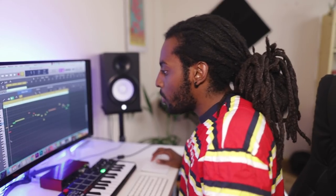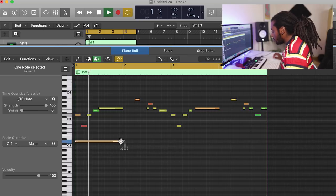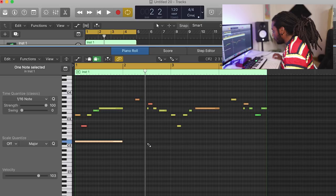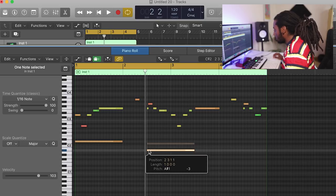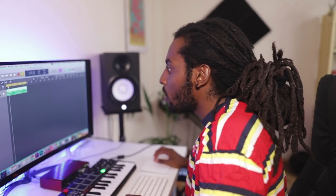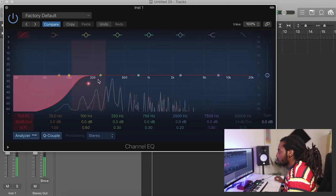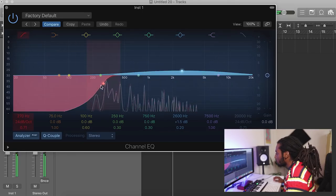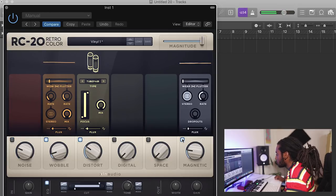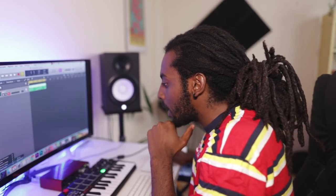I'm just going to add some bass notes on this to beef it up a little bit. That sounds good — I want to up the BPM a bit, it's a bit slow. Sounds good. Now I'm adding some effects — I'm going to EQ out some of the low end. I think I'm going to add in some delay, let's add in a tape delay.